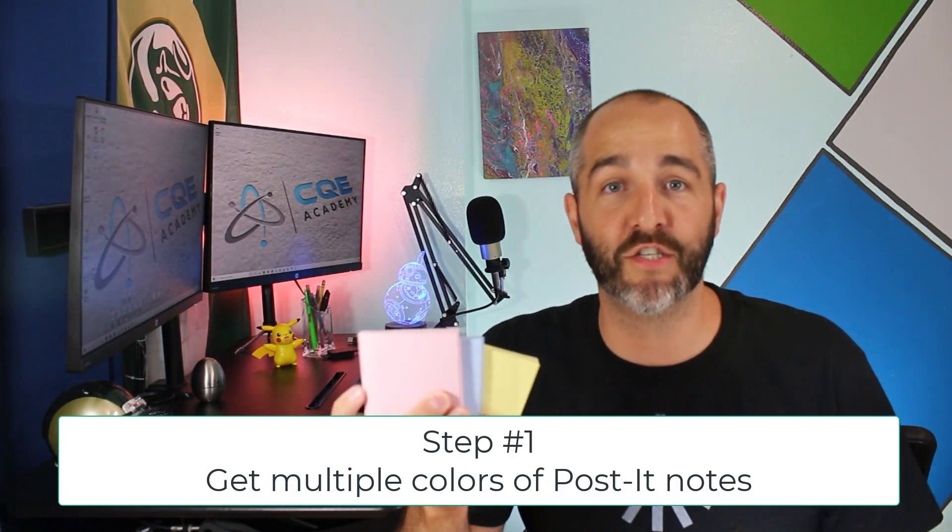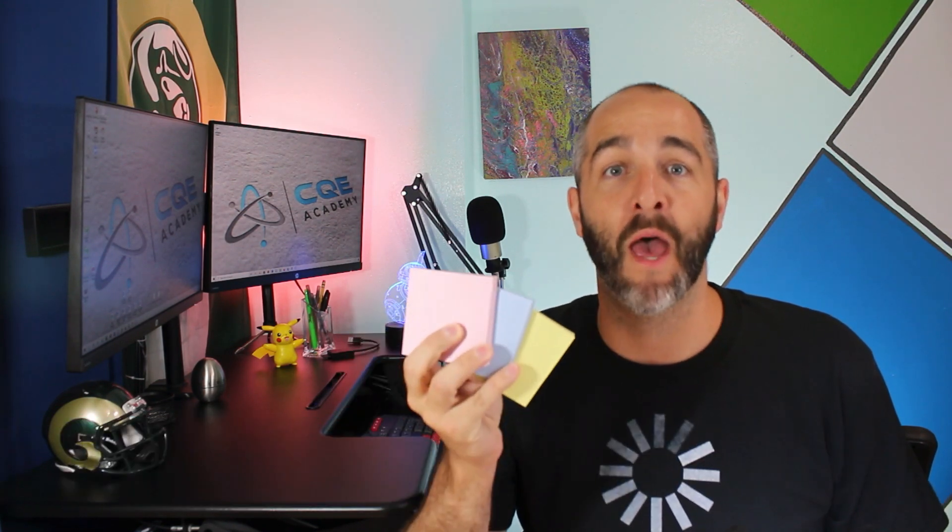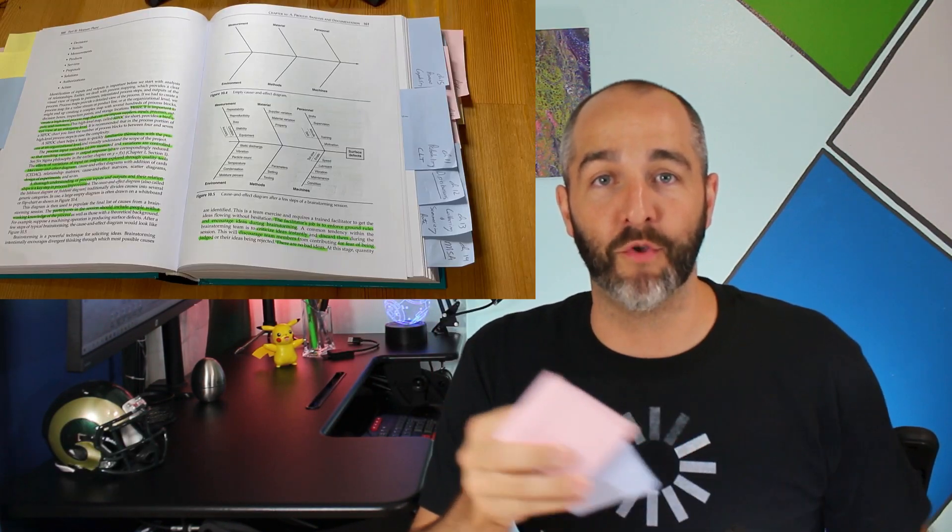Let's jump into the three-step process right now. Step number one is to get a three-pack of some different color Post-it notes. Don't get cheap — you want to go with the real deal Post-it notes, because I use these things to flip through the book constantly. If you get some cheap knockoff brand that breaks easily or has bad adhesive, they're going to fall off on you during the exam and be worthless. So get some real deal Post-it notes.